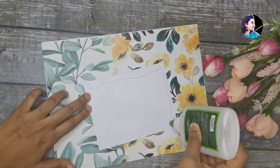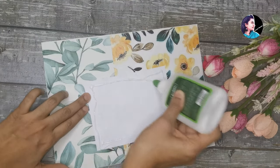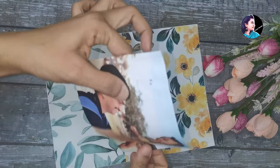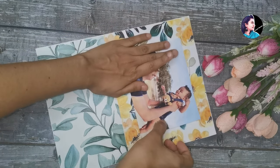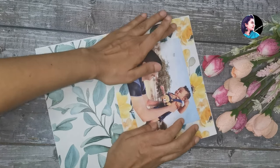We will put the cover in the design of the cardboard. We will put the cover on our paper and put it in the design. Then we will put it in the background.